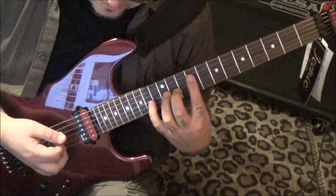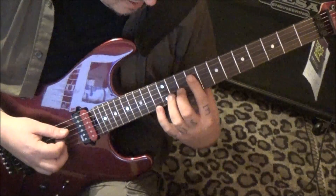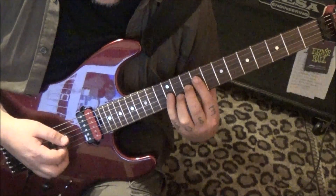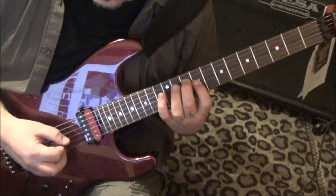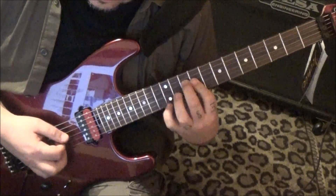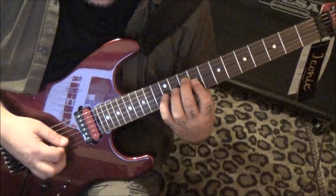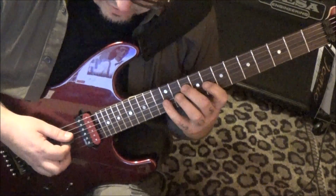From there we're almost done: 9-10 on D and G, 14 pull to 12 on the G. Then this is a cool transition — 10 D, 9 G — we're just reversing that. So it's 10-9 on D and G, 12 G pull to 9, which is a major triad. Now we're going to go to a minor: 10 D, 8 G, 12 G pull to 8.